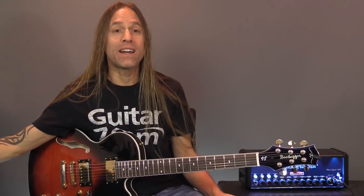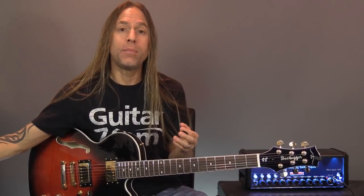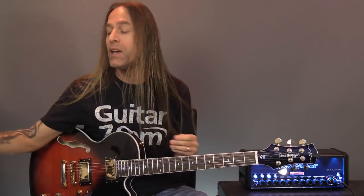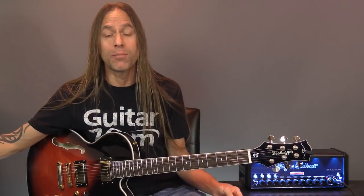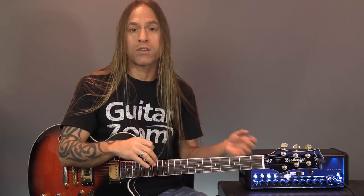This is Steve Stein from GuitarZoom. I'm going to be going live on Facebook for three different days talking about things to help you with your guitar playing. This is all in celebration of a course we're releasing called Play Guitar for Life Ultimate Bundle, which goes live on Friday, November 15th. Play Guitar for Life covers everything from learning how to play chords and strumming to soloing, blues, rock soloing, and theory.